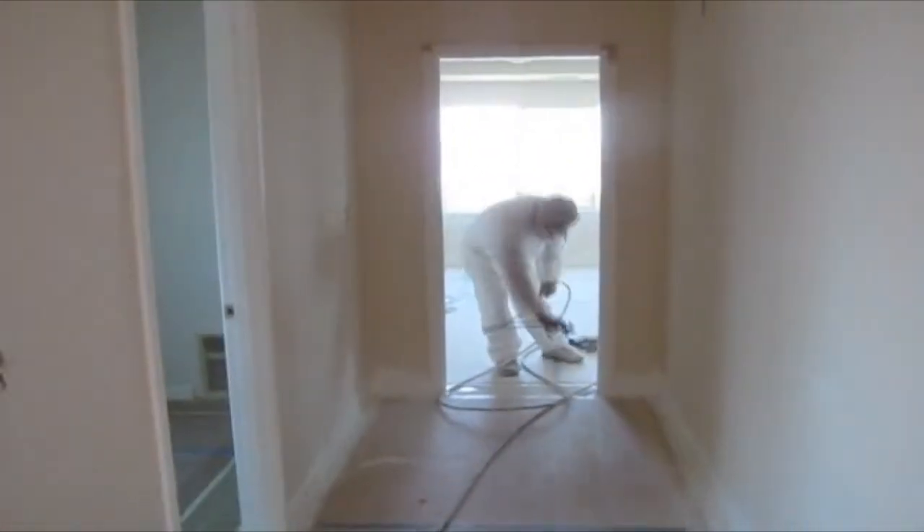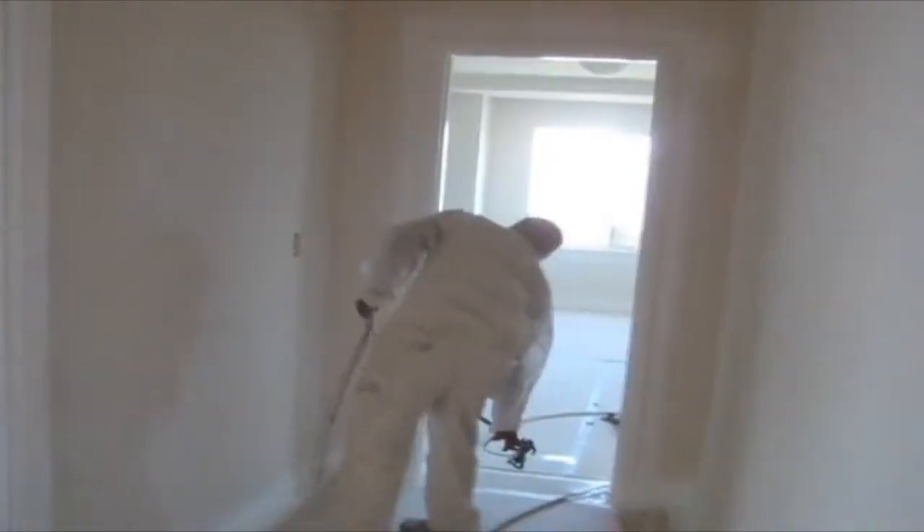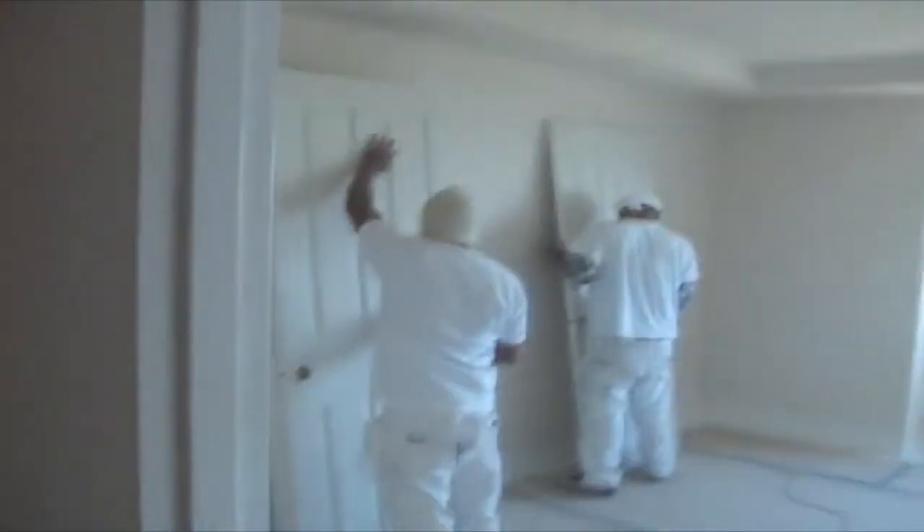The primer also equalizes the porosity through all the repairs. You can see the electric sanders in the background mechanically sanding all of the flat areas on the door.